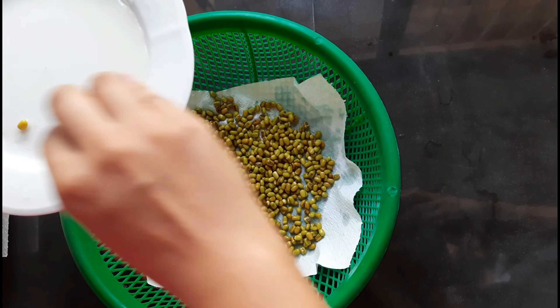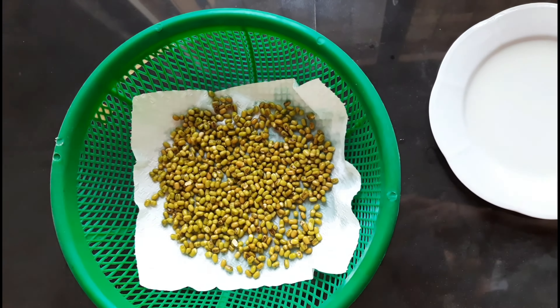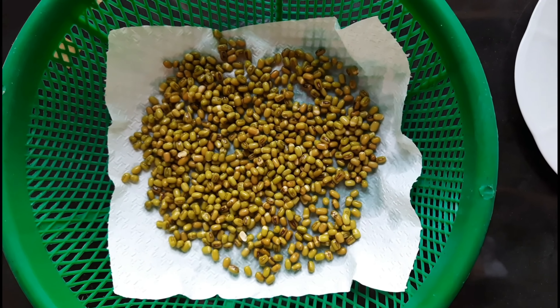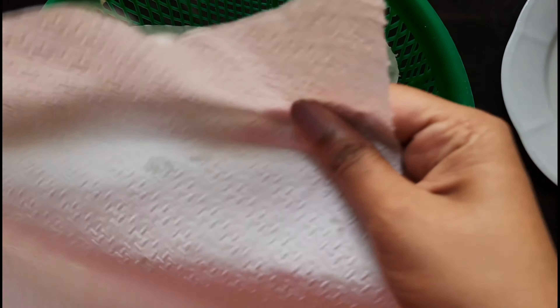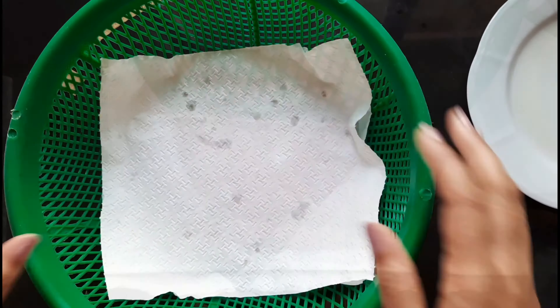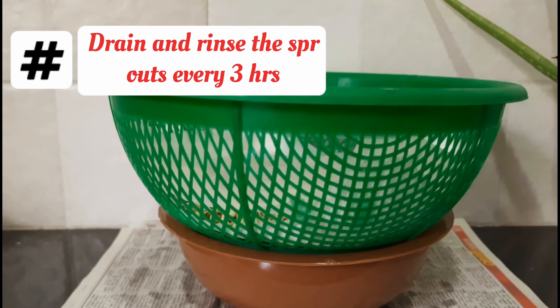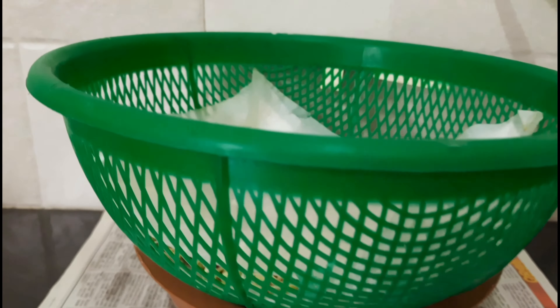The product is used for these products. This is how you use this product as well. This is a very good idea of the cutting edge. This is the cutting edge of the cutting edge.